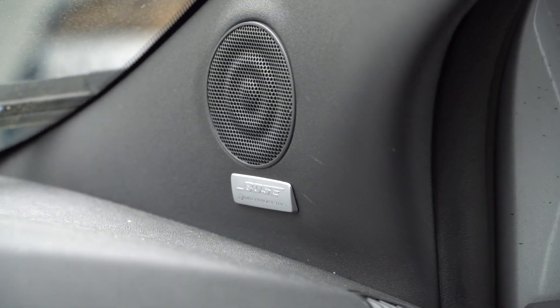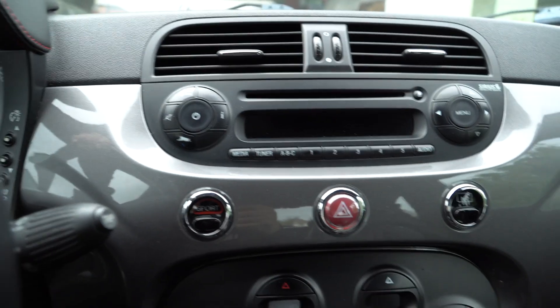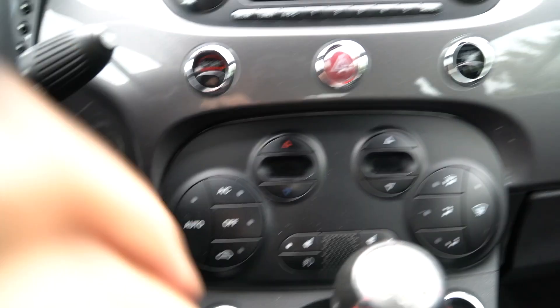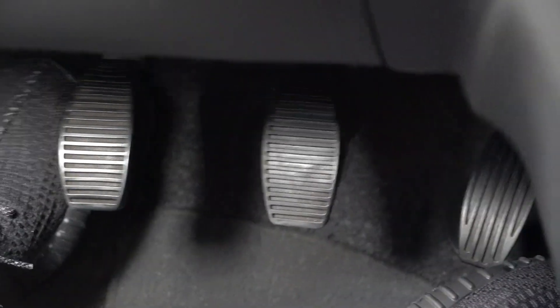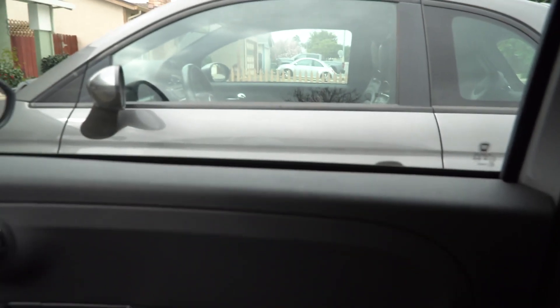This Fiat 500 has a Bose stereo system, which was an option the Abarth didn't come with. For pedals, the regular Fiat has typical rubber pedals whereas the Abarth comes with sportier metal pedals. The Fiat 500 also has a sunroof, though you never get full darkness because it's a screen, whereas the Abarth is a complete hard top with no sunroof.